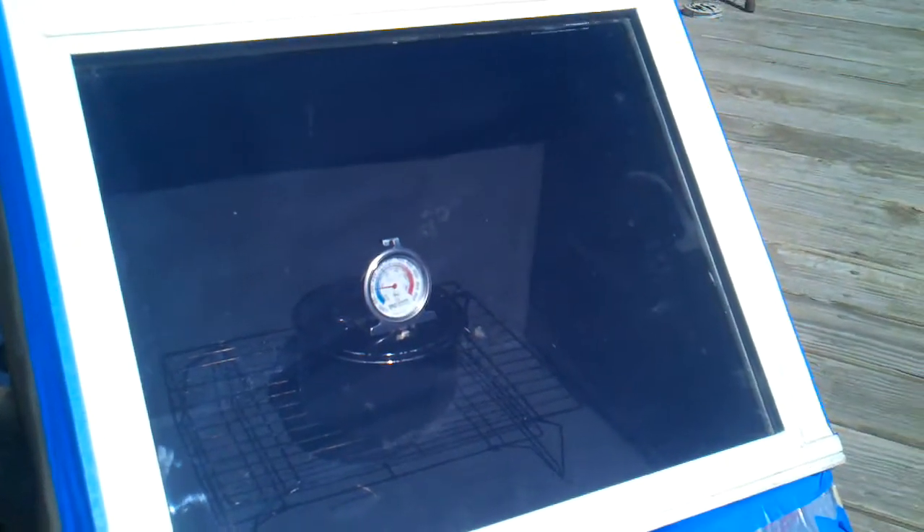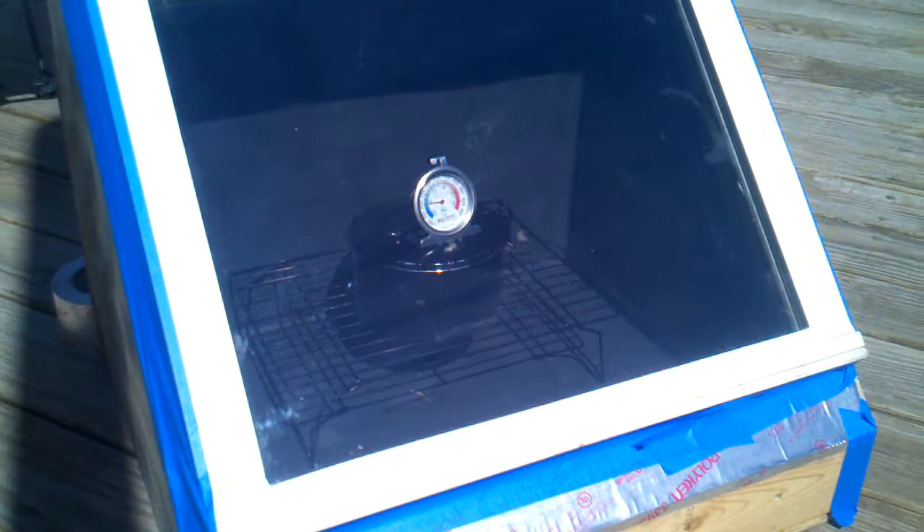I can't really see the screen on the camera, so I'm just kind of pointing out in the general direction, so hopefully it's coming out.